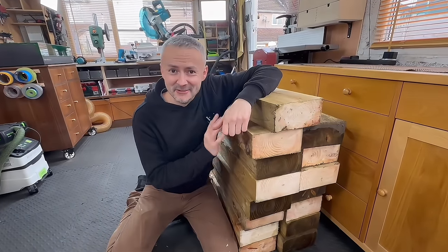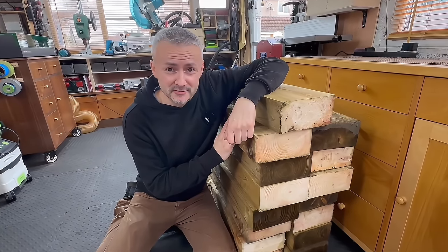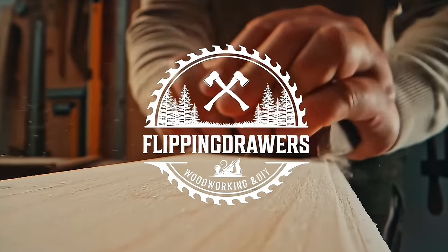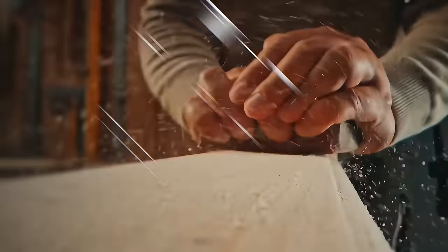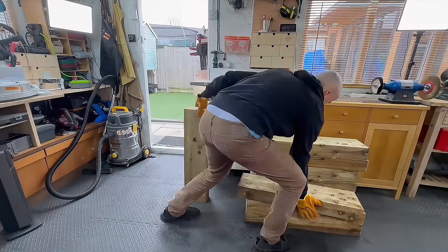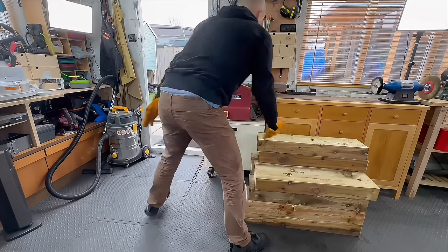I'm going to try and turn this pile of wood into an ultra modern coffee table. Hello beautiful people and welcome to another video - this is going to be very special, I've never done anything like this.